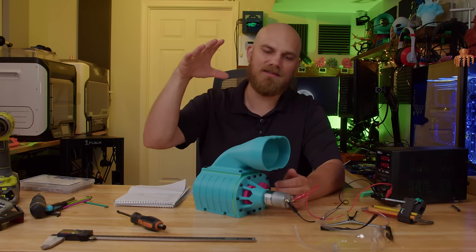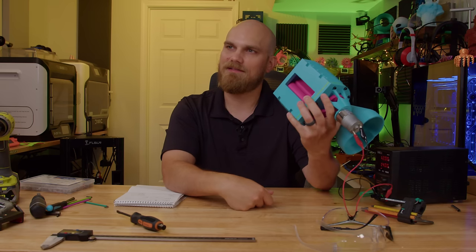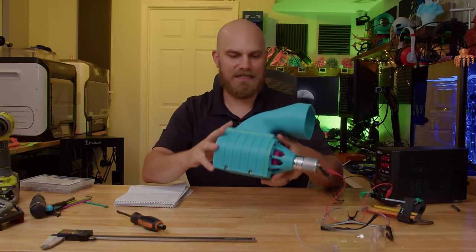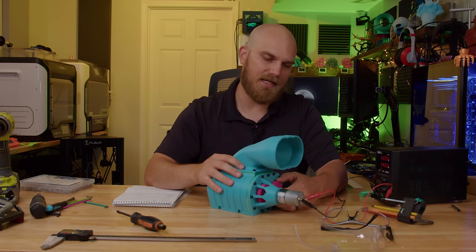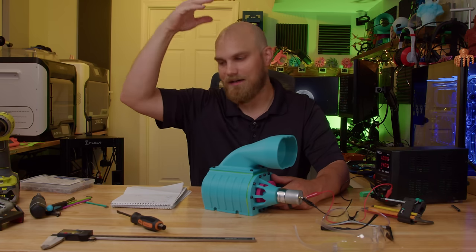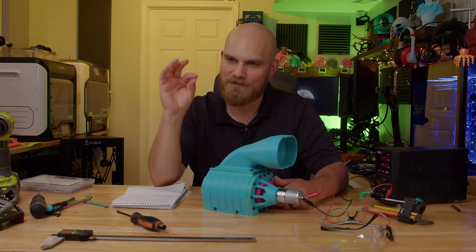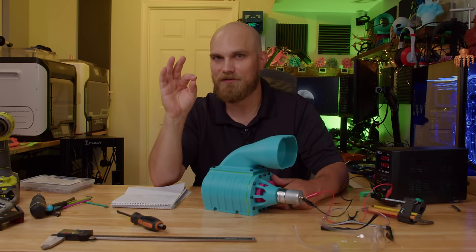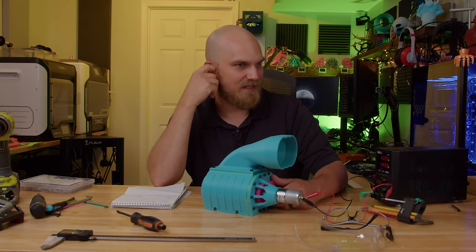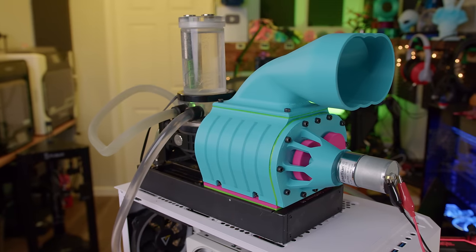I'm sure you all want to know how well this actually cools a radiator, since it was kind of designed for one. I was going to use my 120 millimeter EK radiator — got everything mounted up, filled it with water, and it just leaked all the way through. At some point, unbeknownst to me, I had screwed some fan screws too far in, puncturing the water lines. I didn't notice until it started raining. So instead I had to use a 240 millimeter radiator with just this mount on one side.